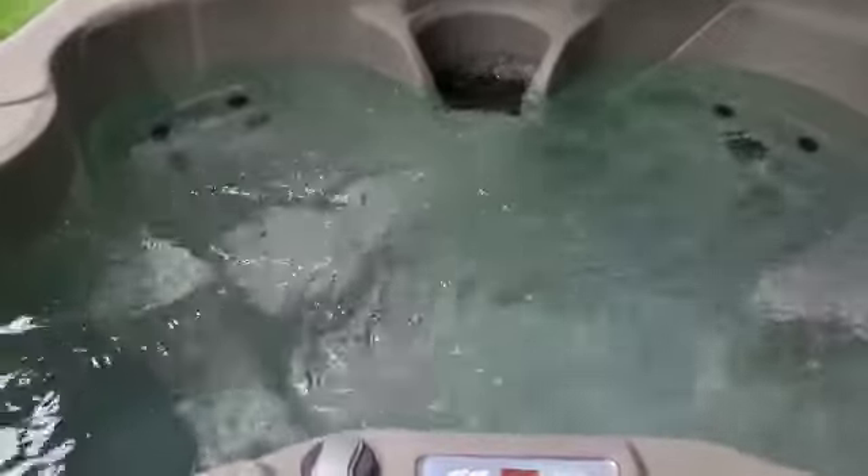If we tap it again, we've now popped it into high speed. As you can see it's going through a lot quicker now, but not as quick as maybe some people want it. But what we can do is introduce air — we turn it anti-clockwise and you'll see the sudden rush of air through, making it a lot more powerful, which might suit a lot more people.